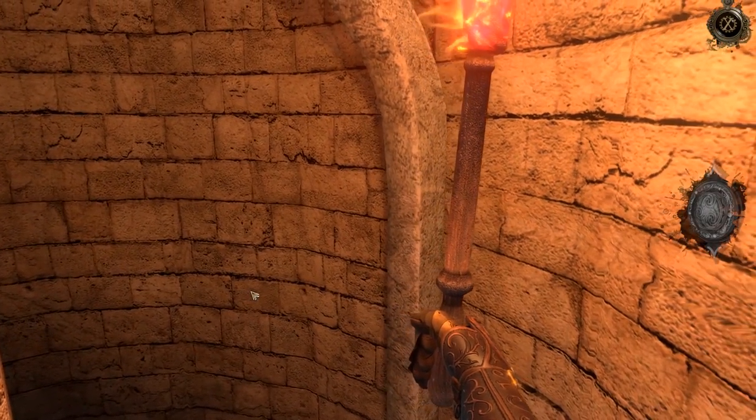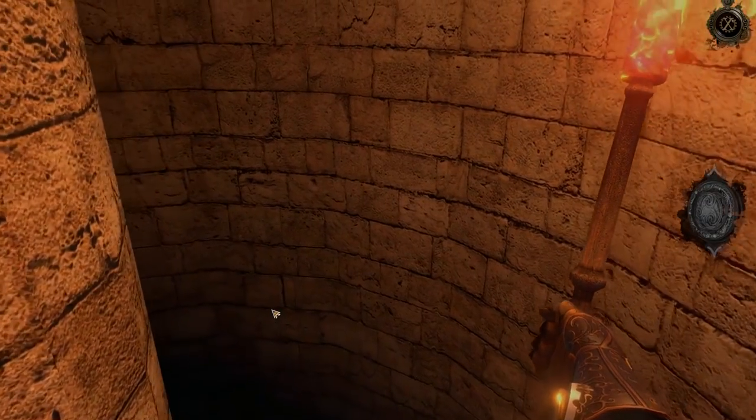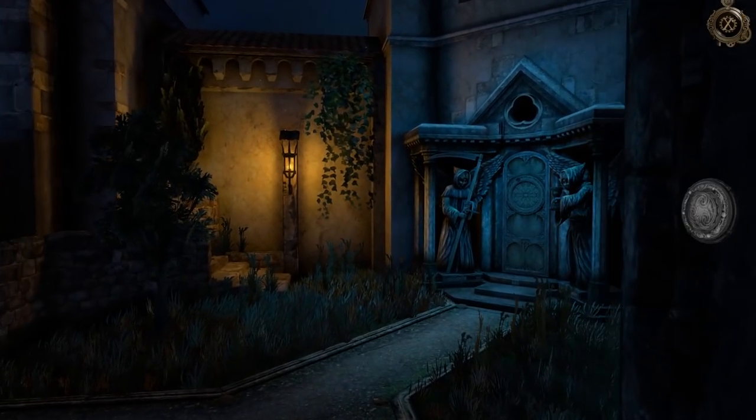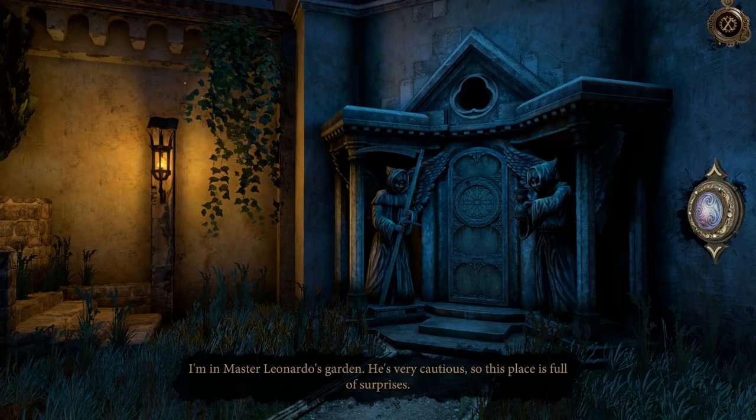Heading further down, and we've made it into another new area. Alright y'all, I think we're in Master Leonardo's garden - he's very cautious, this place is full of surprises. I think that's where we're gonna end this episode. Thank you all so much for watching. Sorry about my frustrations there with a couple of those puzzles - I feel like this episode was full of issues. Anyway, with that y'all, thank you so much for watching. If you liked what you saw, please be sure to give this video a like, a favorite, subscribe to the channel. My name has been Price, and I will see y'all next time.